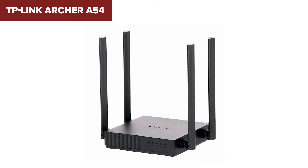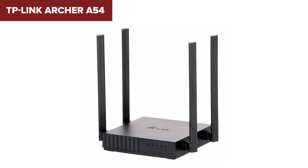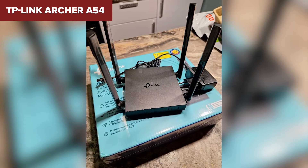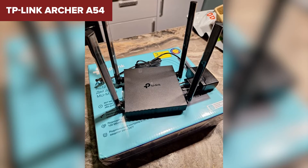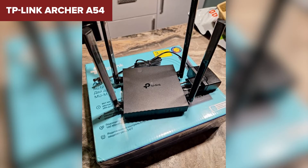Overall, this model is a solid choice if you're looking for an entry-level router with decent performance at a budget-friendly price. Its versatility with multiple operation modes adds to its value, making it a flexible option for various home networking setups. You can find a link to purchase this router on Amazon in the video description.